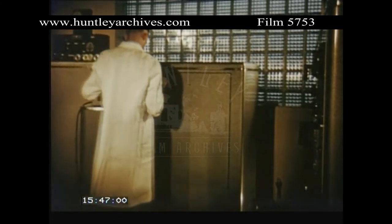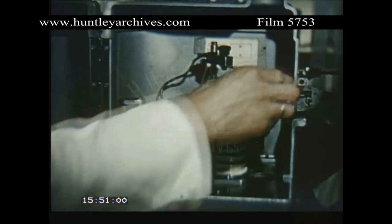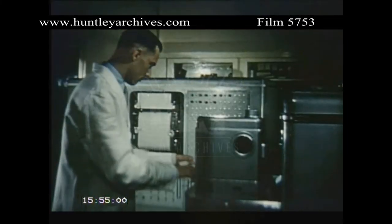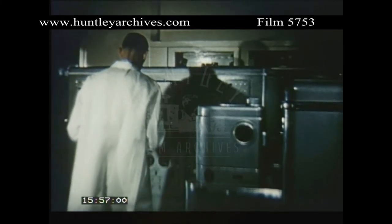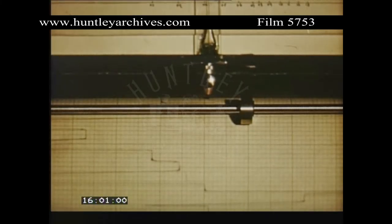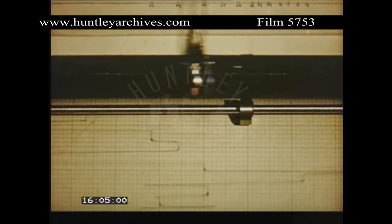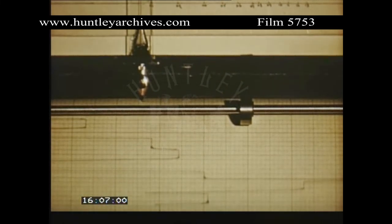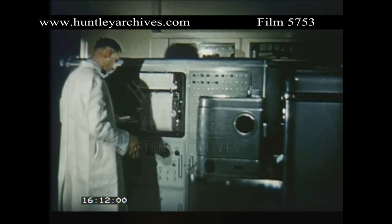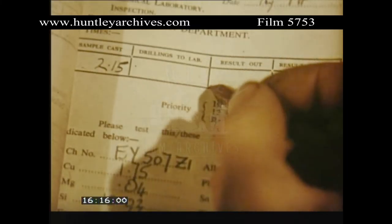When the sample has been trimmed and machined, it is sparked for a fixed period, during which each photocell measures the brightness of its spectrum line. The information is fed to the recording console, which measures and records the quantity of each element in turn. The analysis, which would have taken at least two or three hours by ordinary chemical methods, is complete in five minutes.